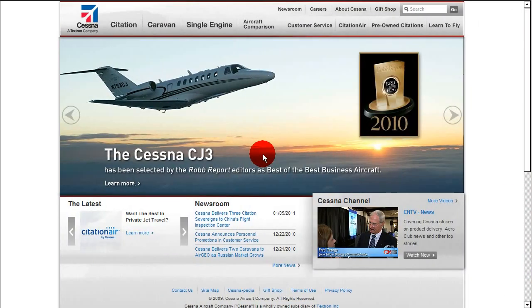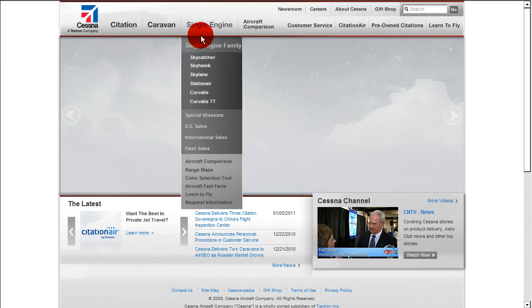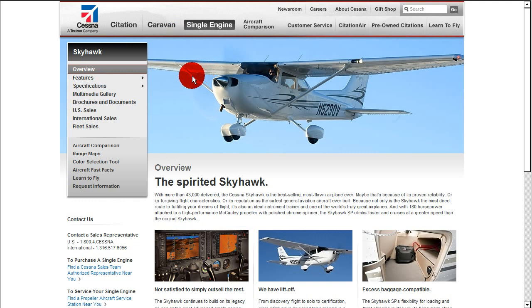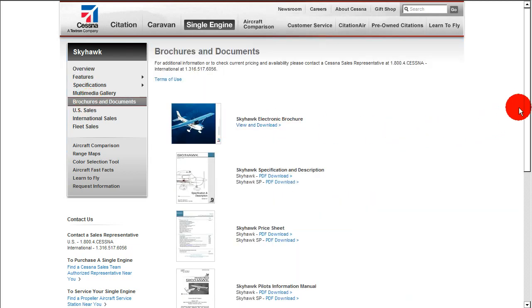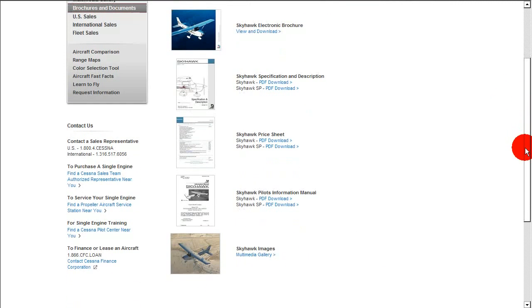Now I'm going to show you another available alternative that's great for studying. It's completely free, and you can get it from the Cessna website. If we go to Single Engine Airplane and then we go to the Skyhawk, we'll see there's a link for brochures and documents. Cessna was kind enough to provide a ton of information on the airplane for free. Here we can see that there's a Skyhawk Pilots Information Manual, for both the Skyhawk and Skyhawk SP. Let's click on this PDF document for the Skyhawk SP.